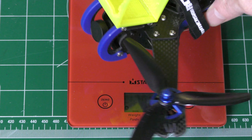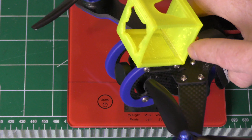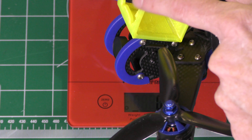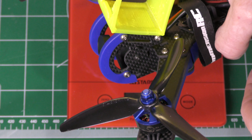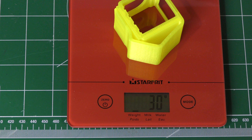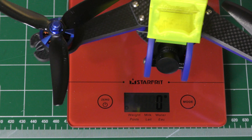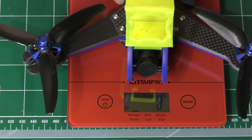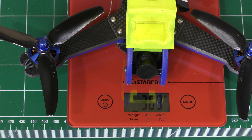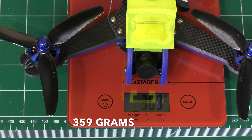We're going to do a quick weighing of the Vortex 230. You'll notice I have a GoPro camera holder on it, so let's see how much that weighs by itself — I have one here that's already off and it weighs 30 grams. So when I weigh the Vortex 230 and subtract 30 grams from the total, it comes up to 389 grams total, which means the drone itself is 359 grams.